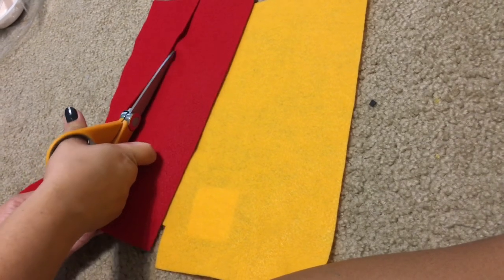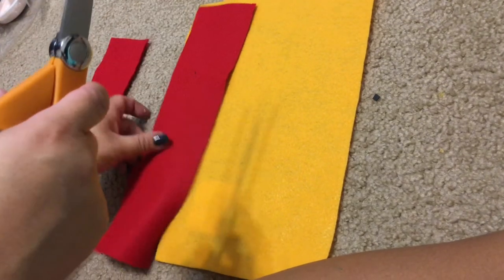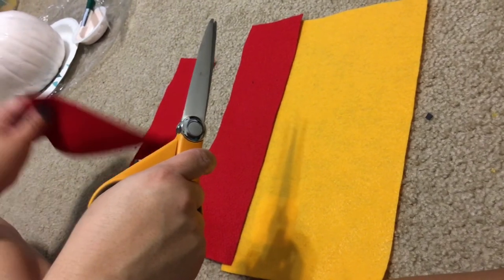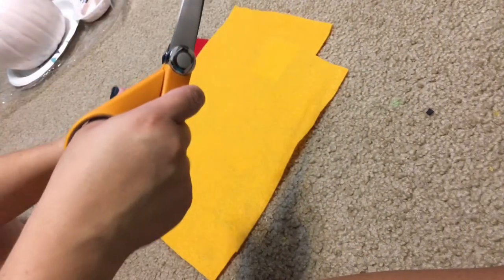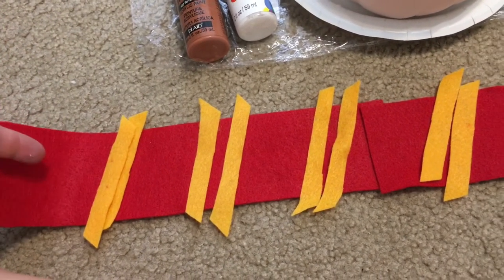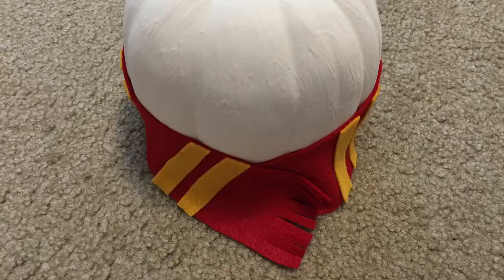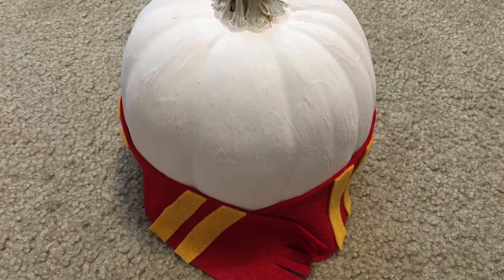I'm going to cut another strip and hot glue the two together so it goes all the way around the pumpkin. Then I'll cut a strip of yellow and smaller sections to make the stripes of the scarf, and hot glue everything together. I'll make cuts at the edge to resemble fringe, then trim them level to the rest of the red felt. The scarf is on — it looks super cute. I hot glued it to the bottom fourth of the pumpkin with a little hot glue where it closes in the front.